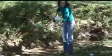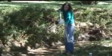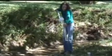Fill the turbidity tube with your stream or pond sample. Be careful not to stir up sediment from the bottom while you're collecting your sample.